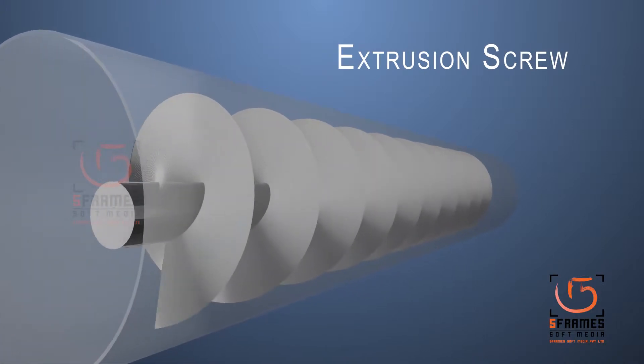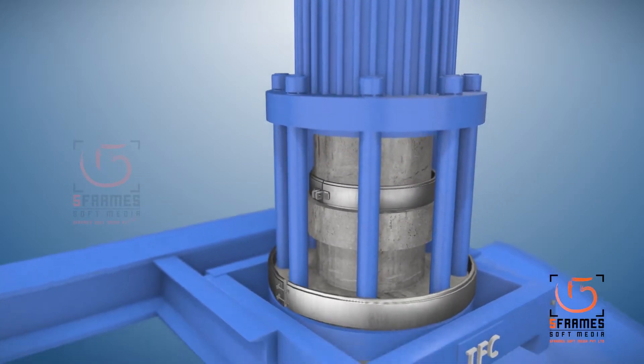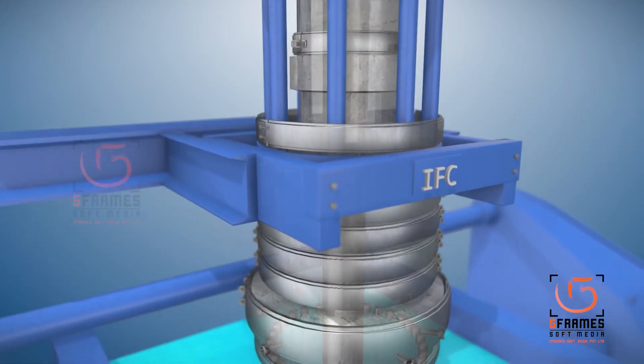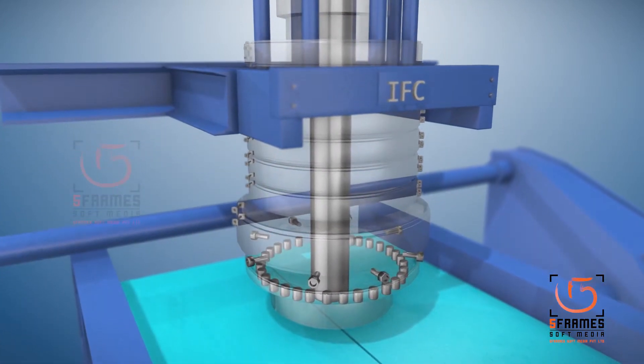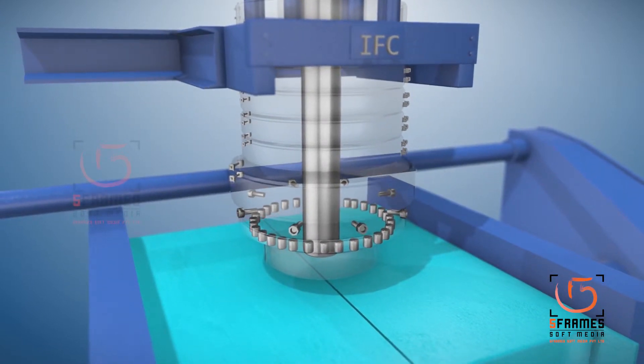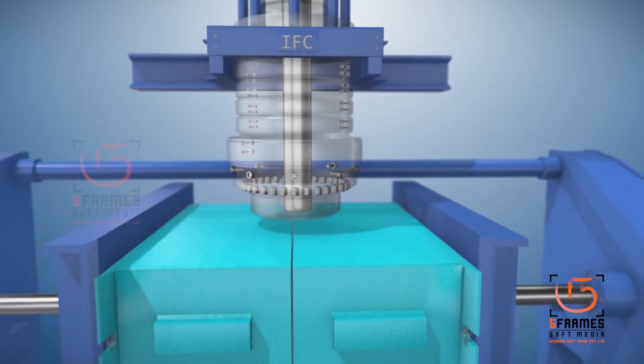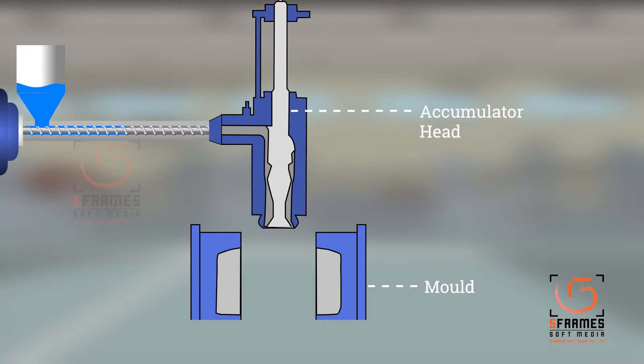IFC features a unique accumulator head with spiral melt flow distribution, giving rise to a seamless parison of uniform wall thickness without weld lines. The accumulator head can optionally be fitted with a partial wall thickness distribution system that distributes parison wall thickness radially to match the shape of the article and blow-up ratio.